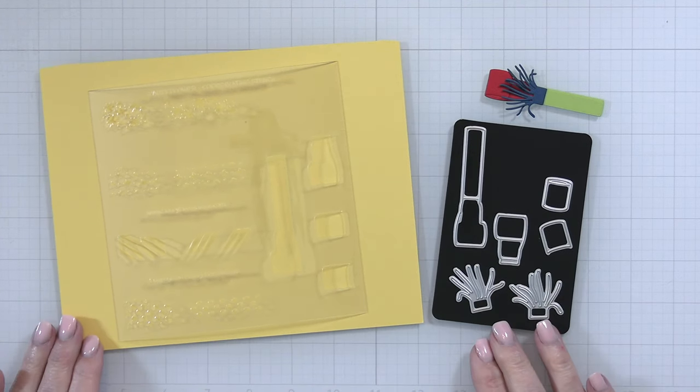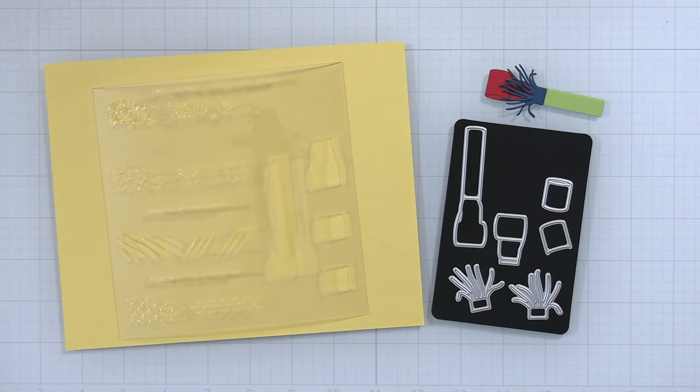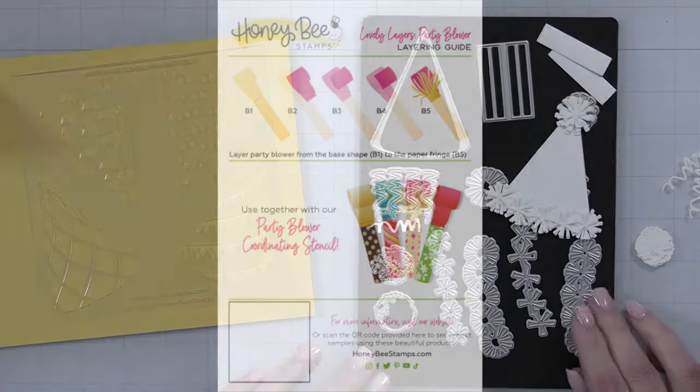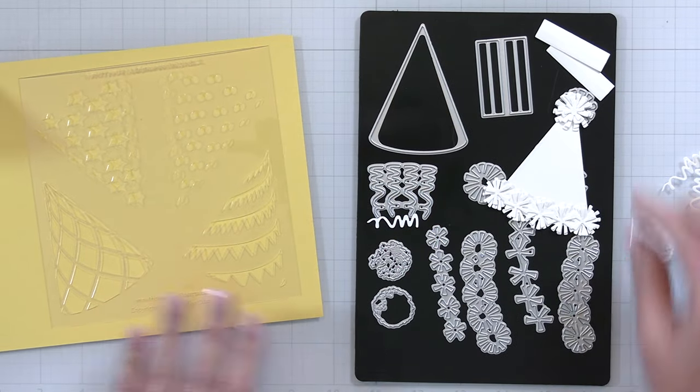This is our Lovely Layers Party Blower and this is the layering guide. You can see you can use it with the little streamers that are coming out the end. You can see the cute little designs added on both the little curly part of the blower and the little stem of the blower as well. Super adorable when it's all put together.